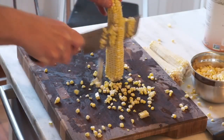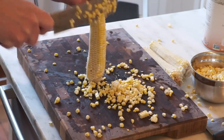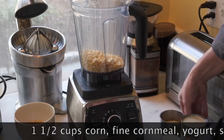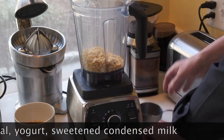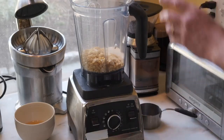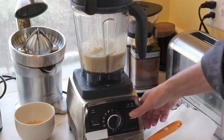To start, take three ears of corn and cut off the kernels — you'll need a cup and a half. The first step is to add the corn to the blender, along with 36 grams of very fine cornmeal, a quarter cup of whole-milk yogurt (not low-fat), and one can of sweetened condensed milk. Blend on medium for about 15 seconds.